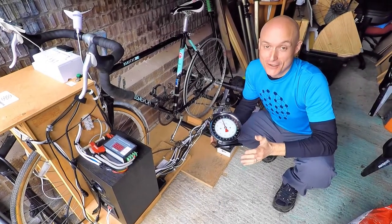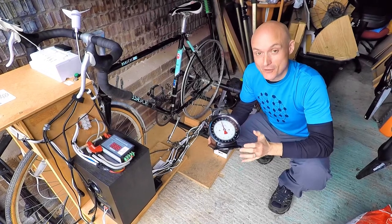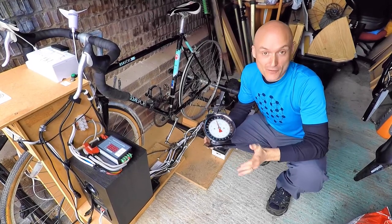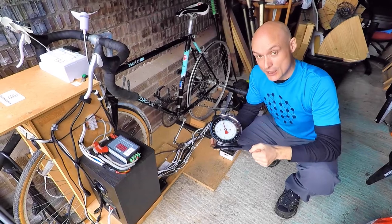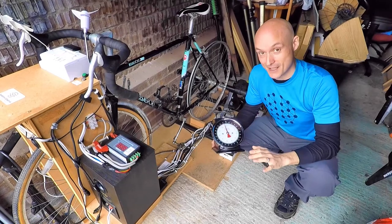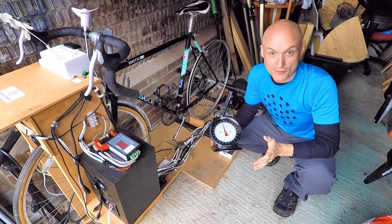Kitchen scales are not optimal for this procedure, but I just want to demonstrate that it is possible to do good science and give yourself a reasonable working bit of knowledge without fancy equipment — just by using stuff you've got at home. A luggage scale would be better, but almost everyone's got a set of kitchen scales, so that's why we're using them. It won't give us the most accurate reading, but it'll be accurate enough.